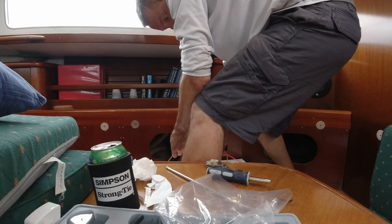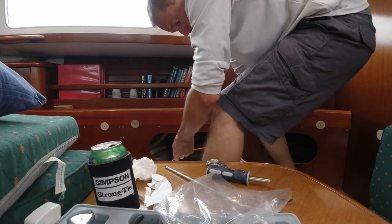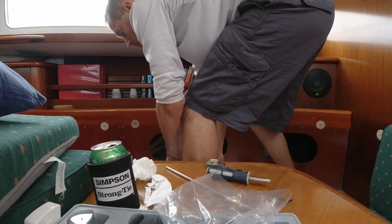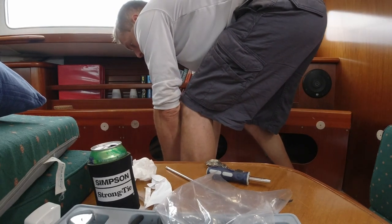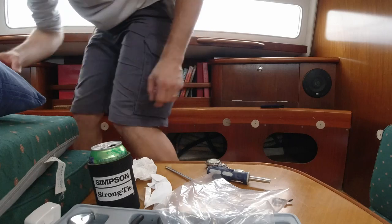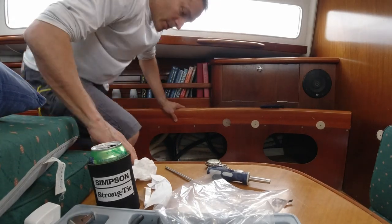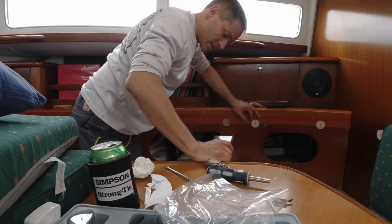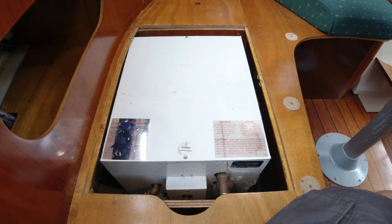I got it in there — had to readjust the rope, but it seems like this might actually work. I need to lower it down. Okay, it's in there, kind of. I need to make sure it's not sitting on the hoses — which it is — so we should fix that. Done, finally.